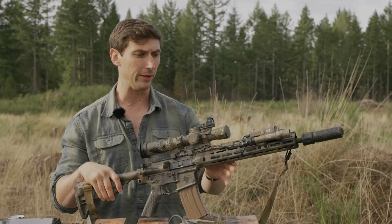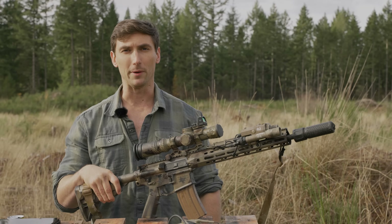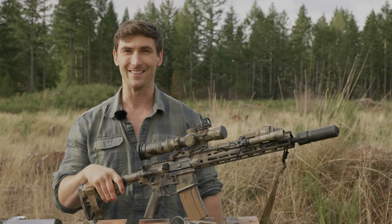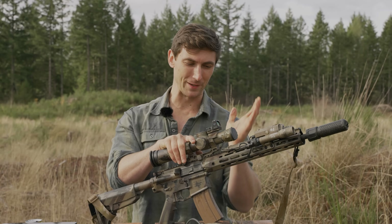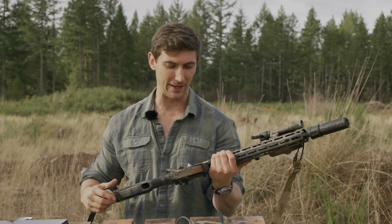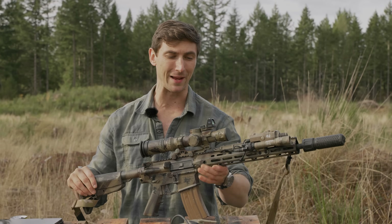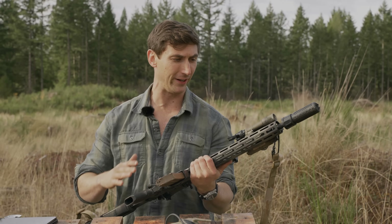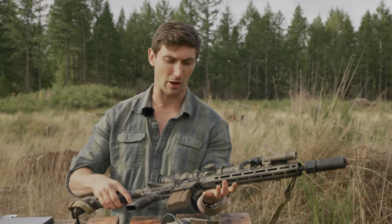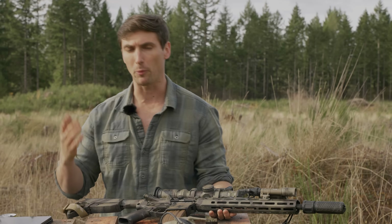This particular rifle has just been shot so much. It's been shot both before it was painted and after — you can see we've shot it quite a bit. It's been in multiple videos and it's kind of the basis of a lot of our recce videos.